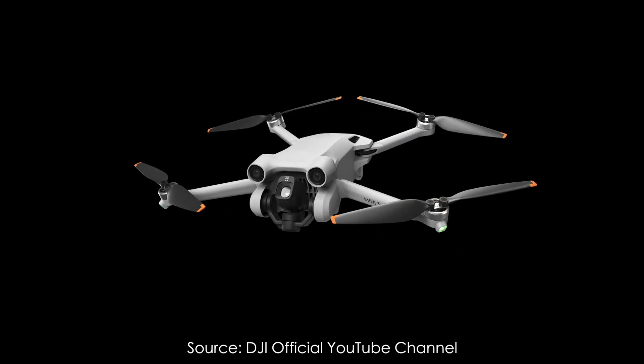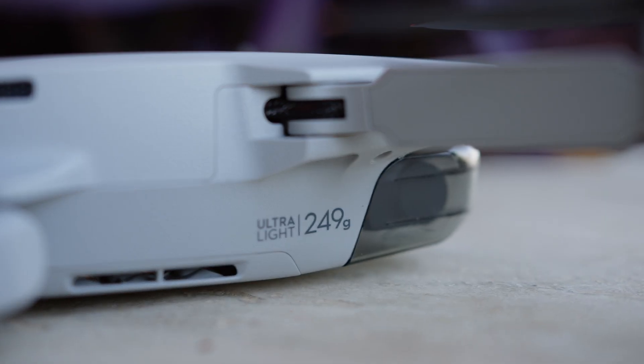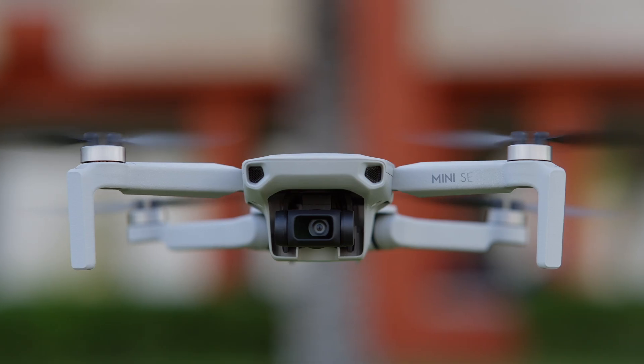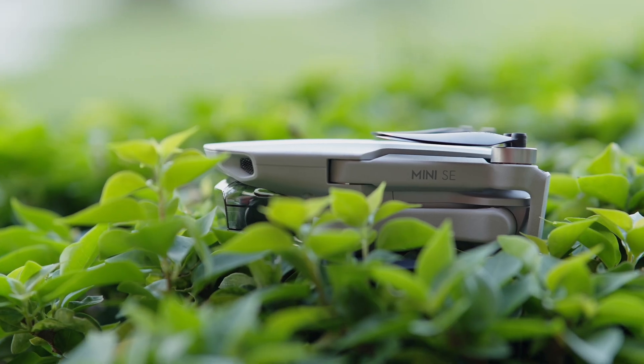DJI Mini 3 Pro is the most advanced drone out there under 250 grams, but is it worth 2.5 times more money over DJI Mini SE? I'm not sure.